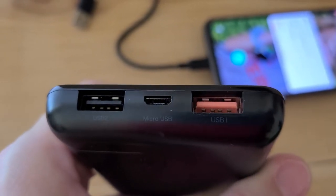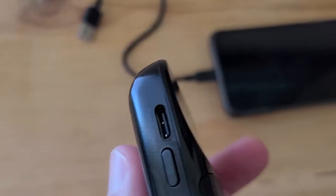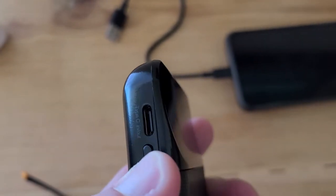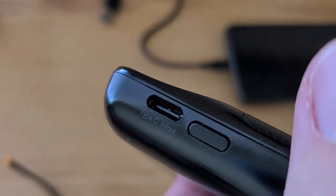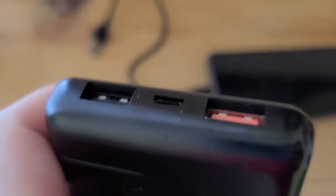It has micro USB for power in, or you can charge it through USB-C, and it also outputs through USB-C as well. So you can charge it through micro USB or USB-C — right there it says Type C in or out, and micro USB.